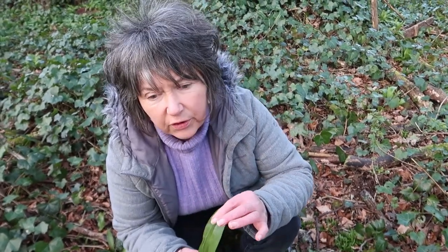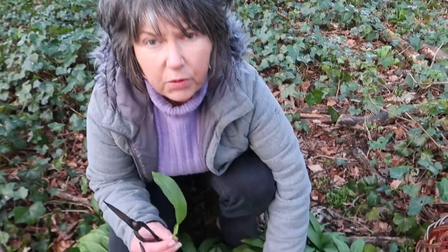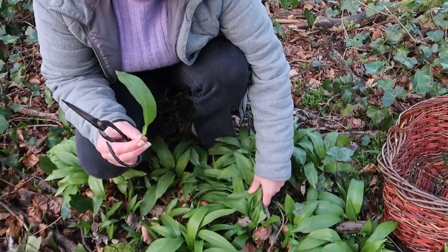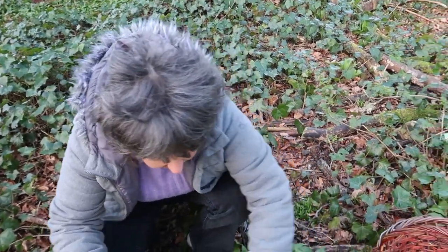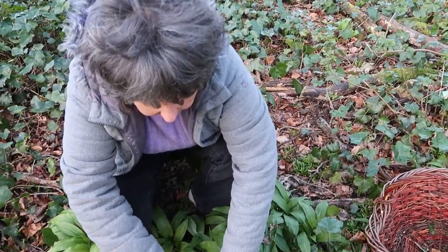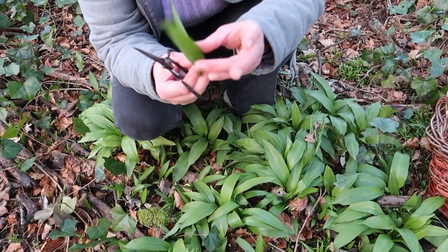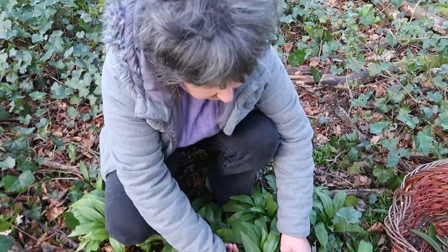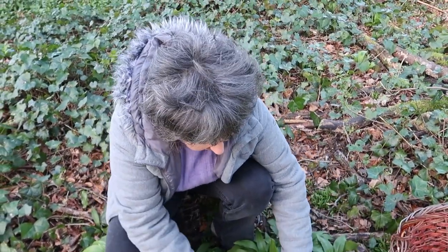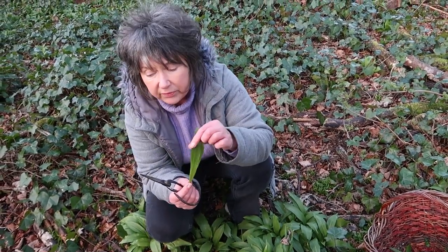So when you're foraging and collecting anything, you don't pull up whole bunches of plants. What you do is mindfully choose a few leaves from each plant. These are still quite small — wild garlic season extends another 4-6 weeks yet. What you want to do is take individual leaves, and that way you can be absolutely 100% sure what you're looking for.